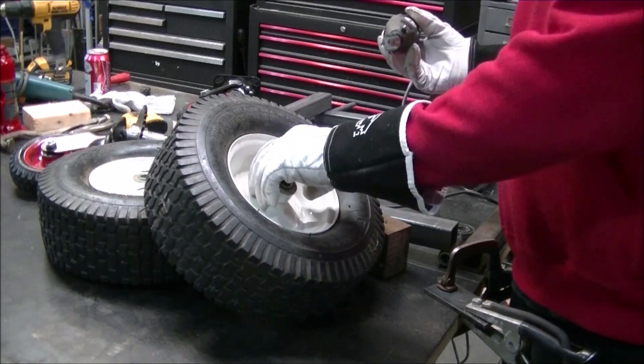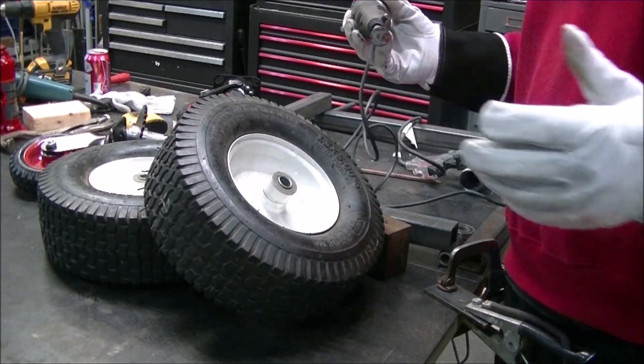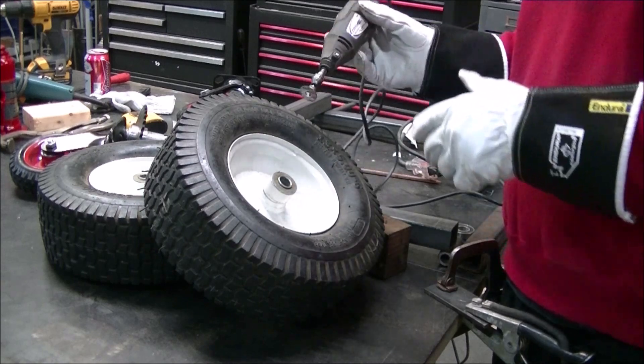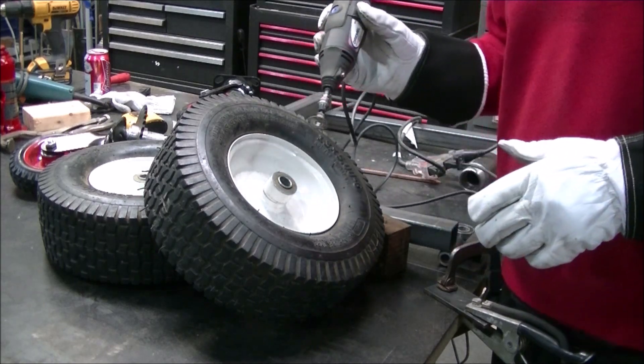Now we're going to remove some of the paint because we're going to have to do some welding here, and you always want to have a clean surface when you're welding. We're just going to use a Dremel to get in there and clean it up a bit. You don't want to go crazy here.